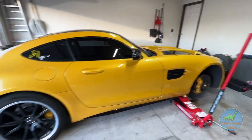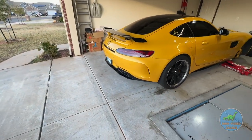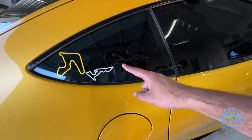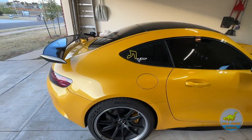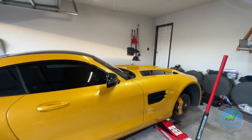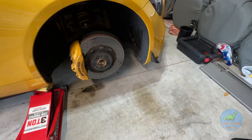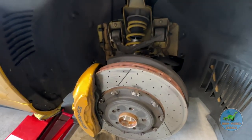First things first, I already got the car jacked up. I did add a new sticker. We went to Coda and the car did great — somewhat — which kind of leads me to the point of why we're doing what we're doing here. This caliper, we found out that one of the pistons is getting stuck, and so we are just going to go ahead and rebuild it.